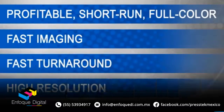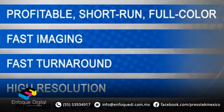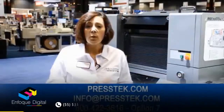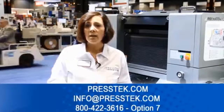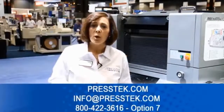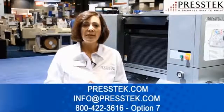fast turnaround, high quality 300 line screen output, and the ability to print on a very light onion skin on up to a 20 or 24 point board. Visit the Press-Tex website at www.Press-Tex.com to learn more, or contact us at info@Press-Tex.com or 800-422-3616, Option 7.